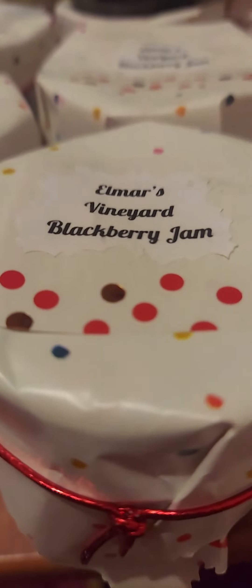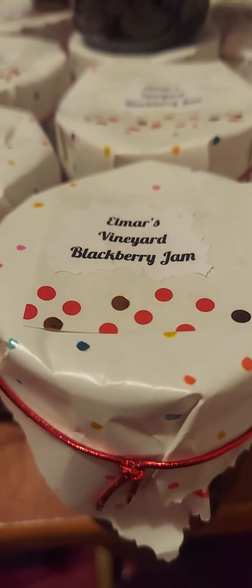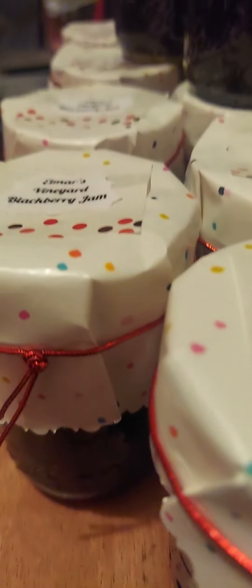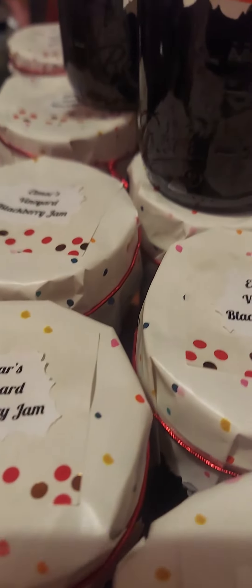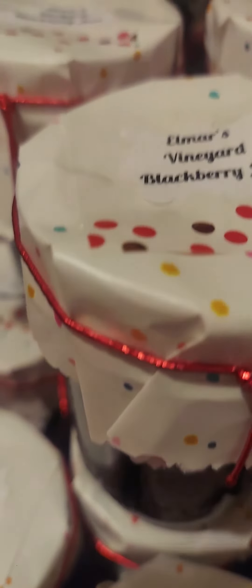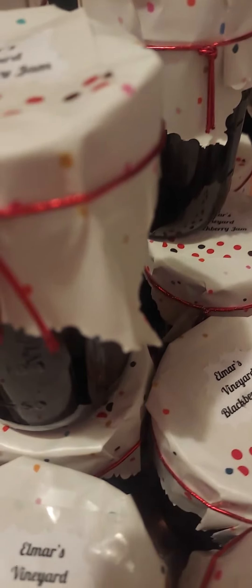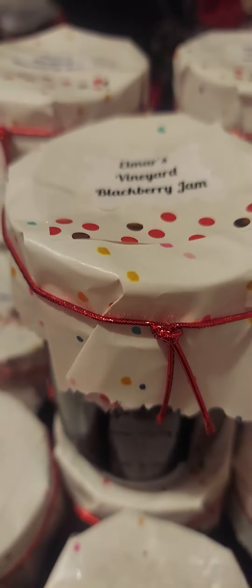Hello guys, welcome to my channel, this is Elmark Lark. I just finished my wrapping for my blackberry jam. Welcome to my channel, this is Elmark Lark, this is my blackberry jam. I put some pocket wrapper on it.